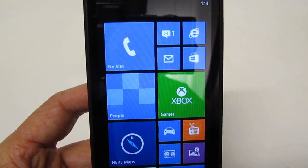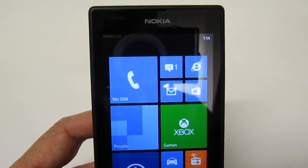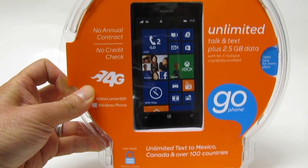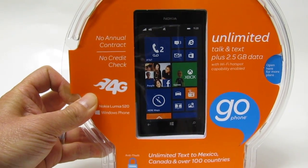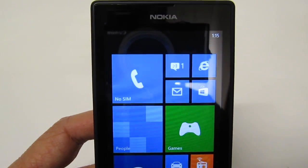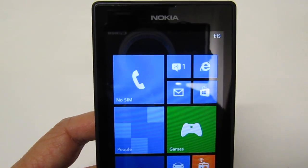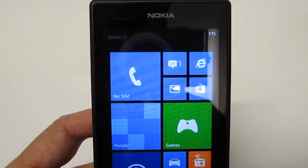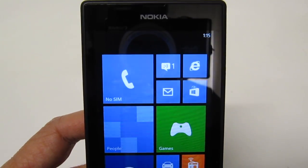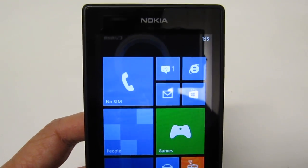Today I'm going to demonstrate the HERE Maps and the navigation on the Nokia Lumia 520. This is an AT&T Go Phone with no contract, meaning it's a pay-as-you-go phone. I don't have it hooked up to any service and never activated the SIM card. I'm strictly using this as an internet device, but I wanted to show how powerful the map navigation is without paying for any service — it works offline.